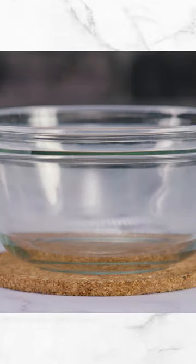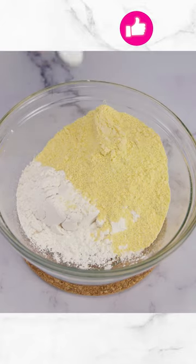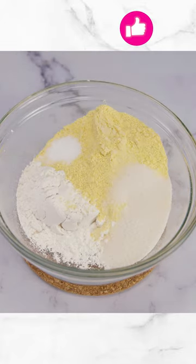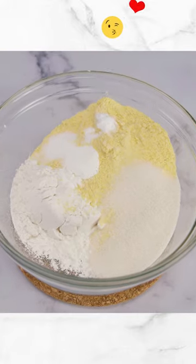We're ready to start with our first ingredient. One cup and one fourth of flour, one cup of cornmeal, one teaspoon of salt, three tablespoons sugar, one teaspoon of baking powder, one quarter of a teaspoon baking soda.